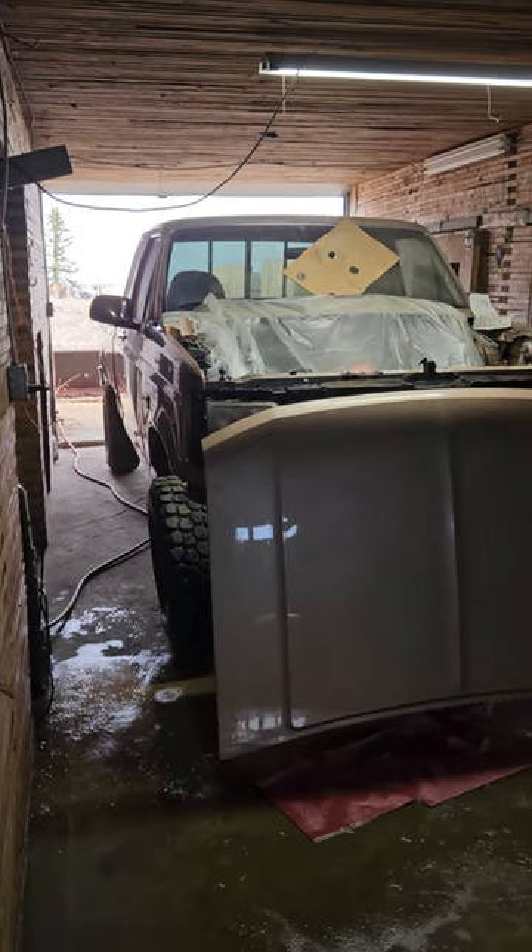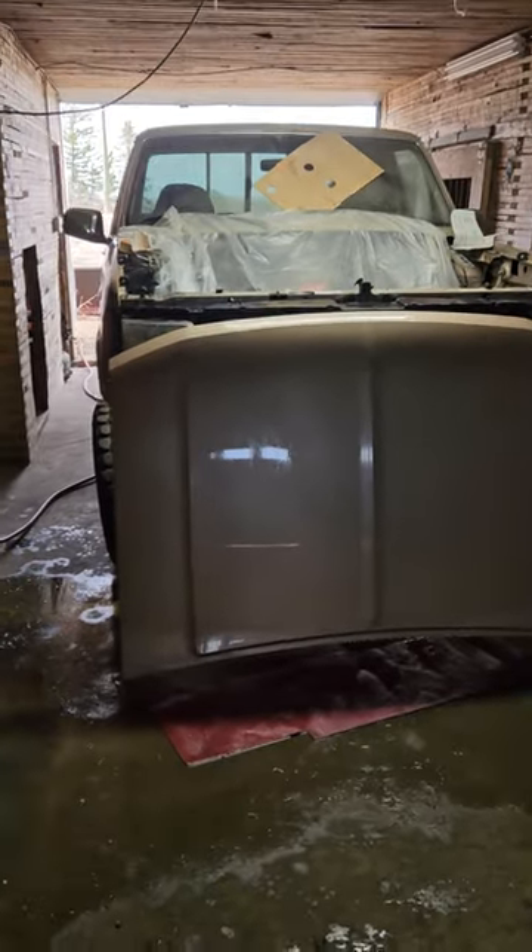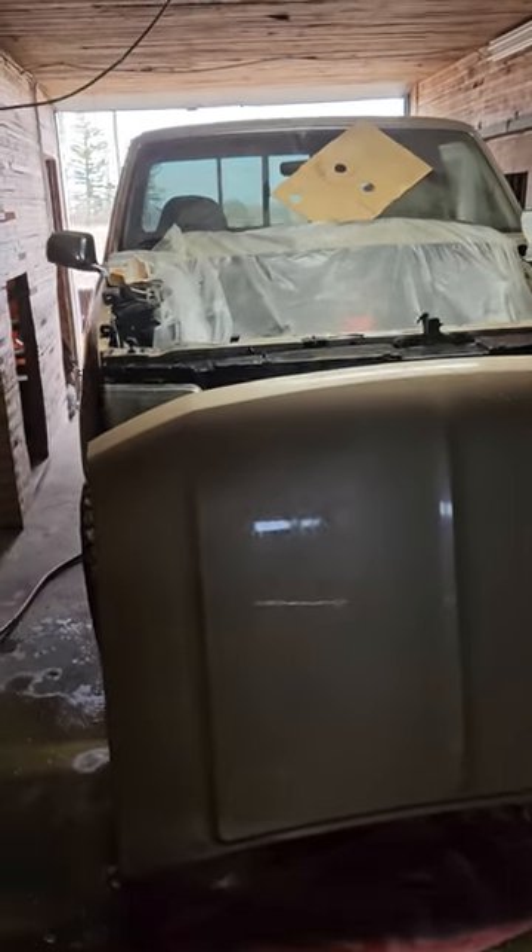Finally done. Finally have the front end of this truck sitting right. Got to get the camber adjusted, but yeah, totally different ride. Got this cleaned and ready to go.